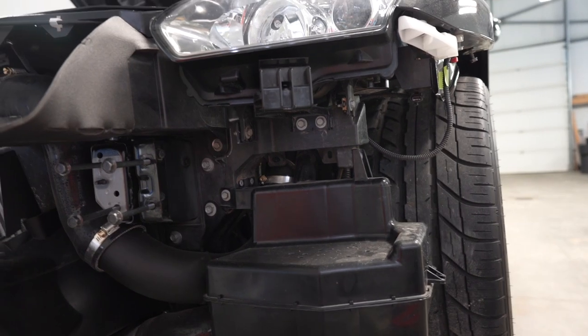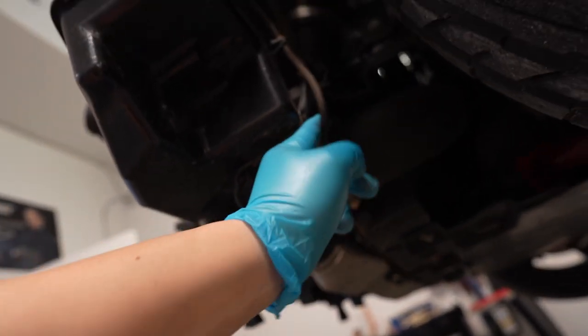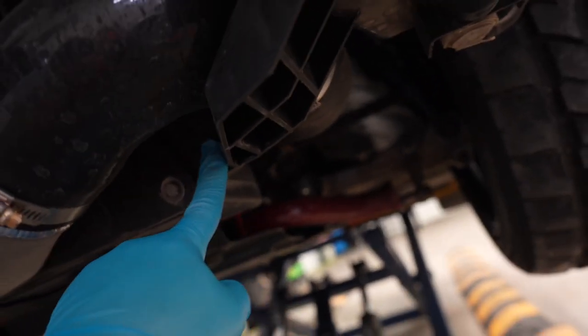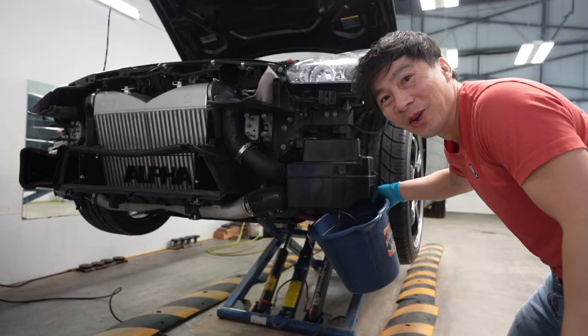To remove the washer fluid reservoir: 10 mil here, 10 mil here, then unplug the water from here, unplug the power to the pump from here. I believe this is the sensor, so I'm going to unplug that. Then 10 mil here and a clip right here, and it should just snake right out of there.